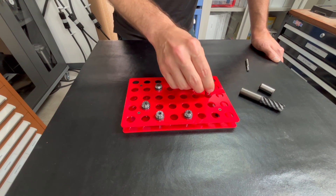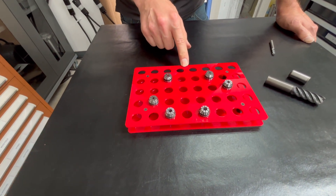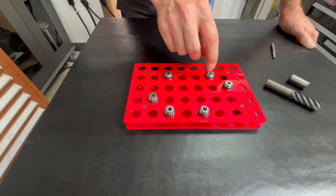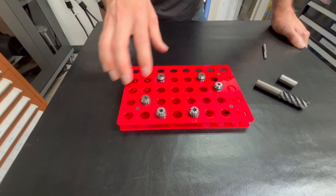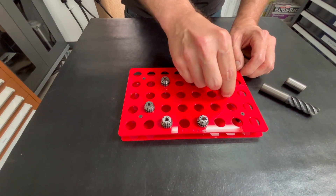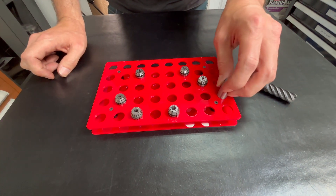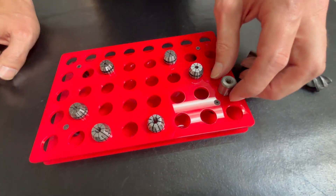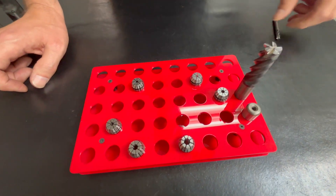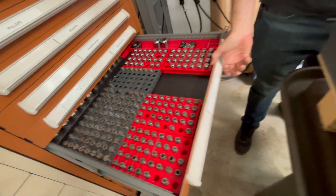It is a high-density storage solution. You have 40 collets in this ER-16 size rack. The capacity will vary based on the series of collets — the ER-32s obviously won't fit as many. They're designed to be multi-purpose: mainly for ER collets to solve the compression problem, but the diameters are also configured to work for standard tooling sizes. So you can use this rack to store other things like dowel pins, end mills, broaches, and any other round common-size tooling.